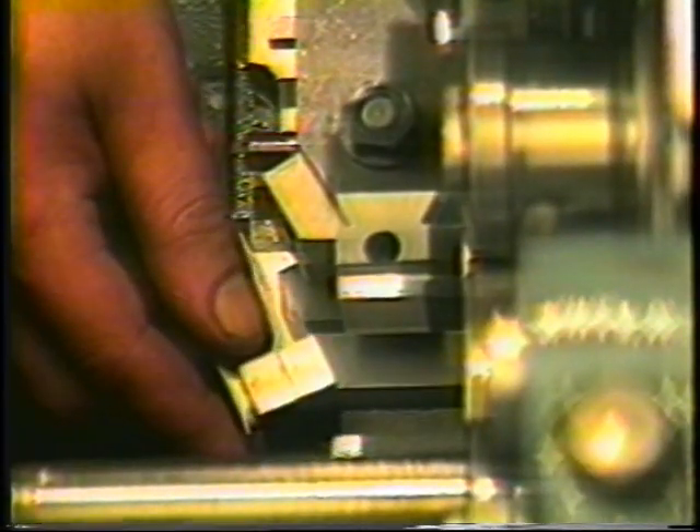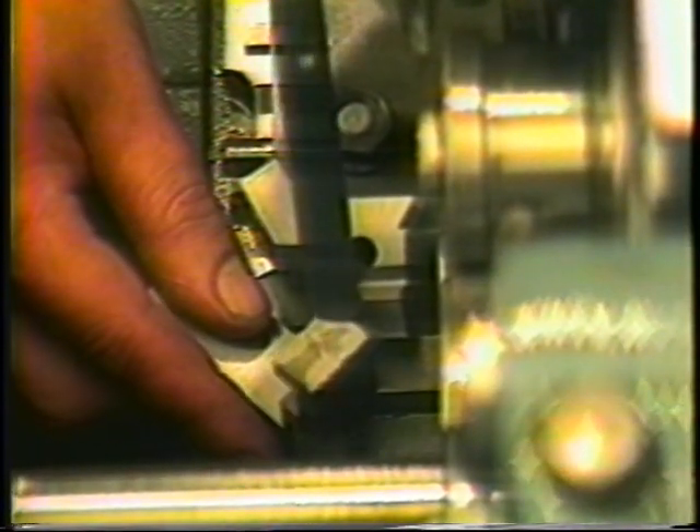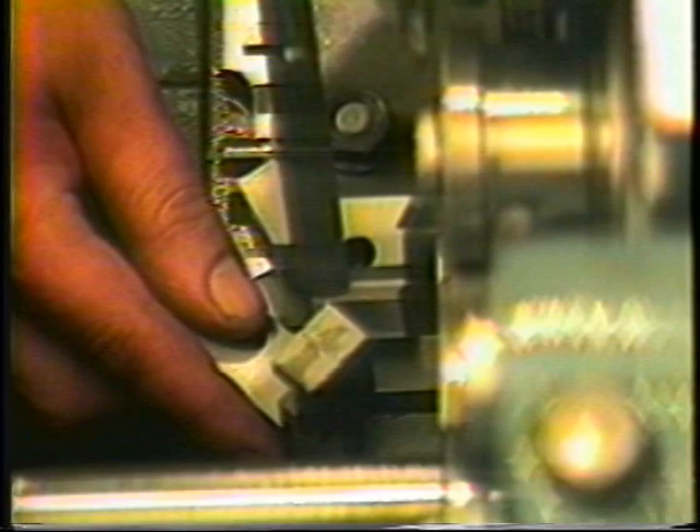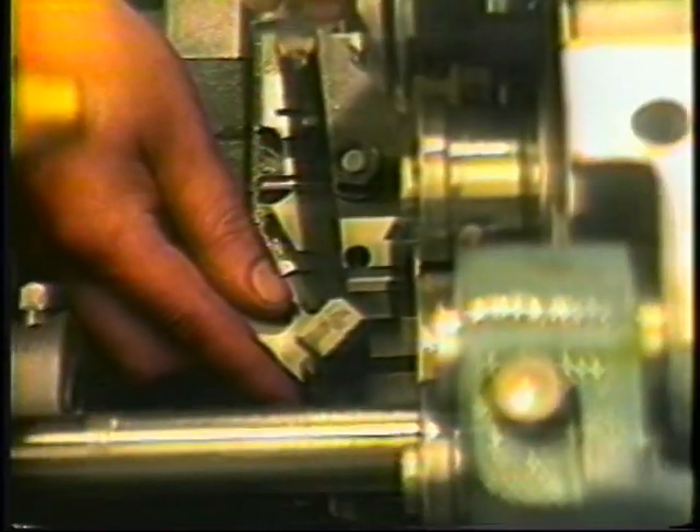We begin with the tool below the tool setting gauge and raise the tool through the ¼-28 set screw until the tool is level to the setting gauge. The 834-A-12-10 cap screws should now be tightened and the tool height rechecked. Care should be taken to remove the tool setting gauge before running the machine.